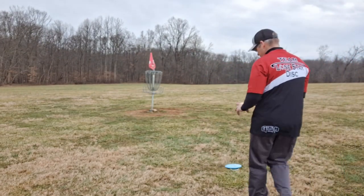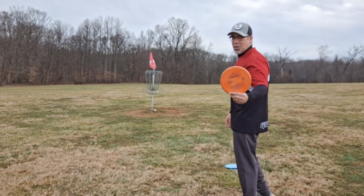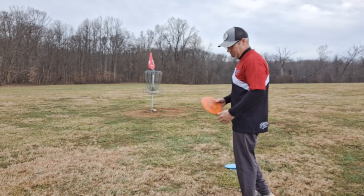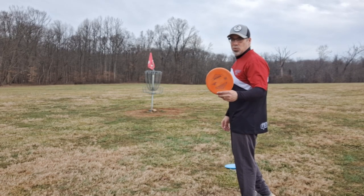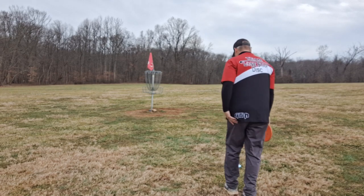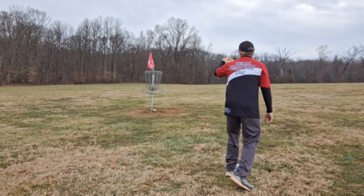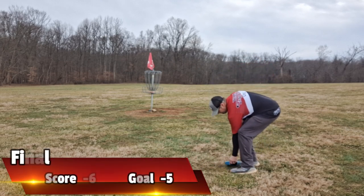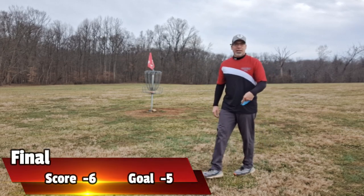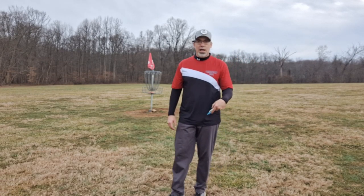All right, here we go — 20-footer. I've been putting this whole round with the Artemis. I don't typically putt with the Artemis, but Lone Star people — does anybody putt with this? I've kind of liked it. I'm not going to change from the Benny, I don't think, but let's see.